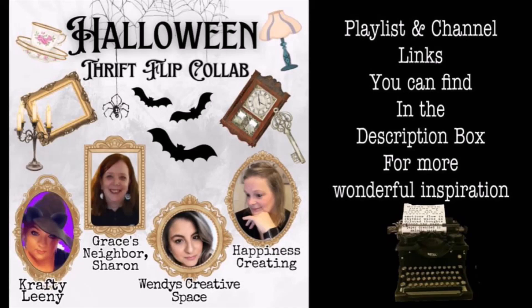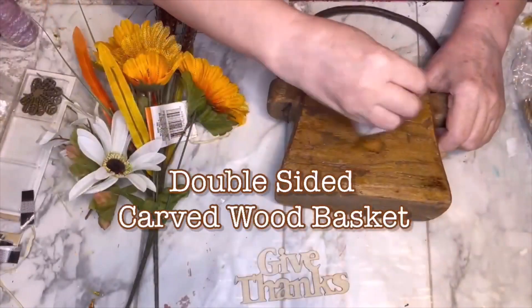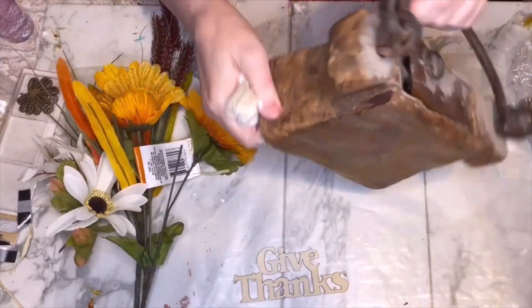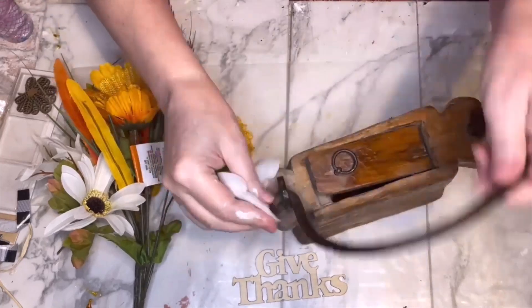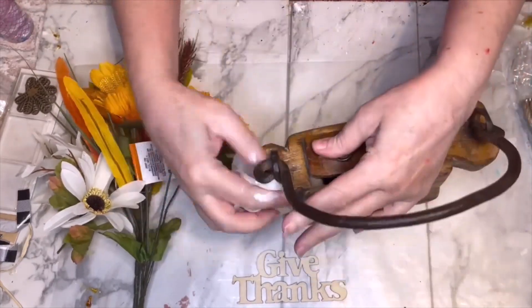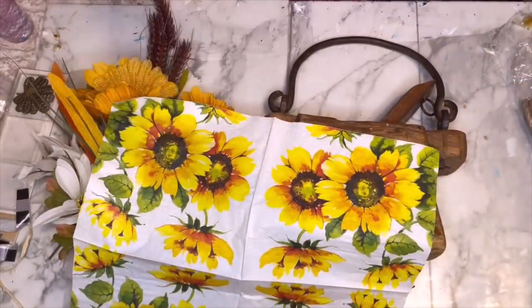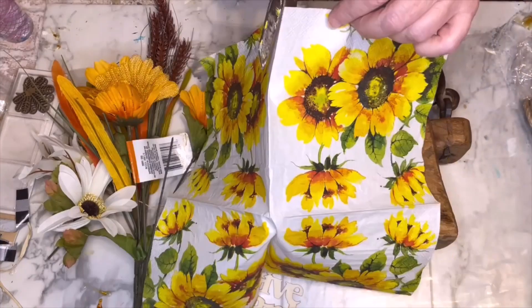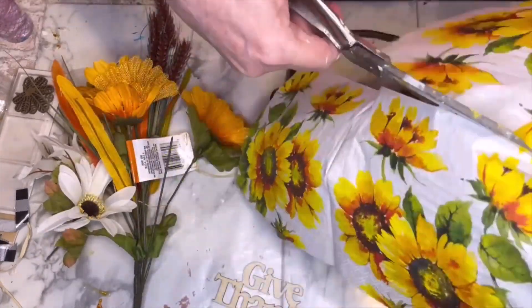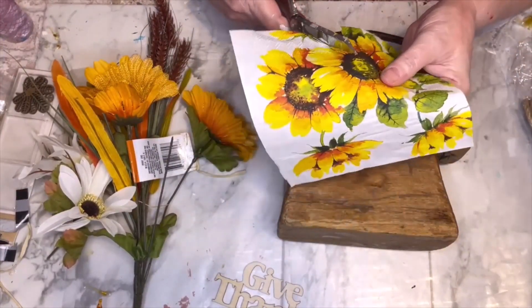For project number two, I'm using this carved wood basket — it kind of looks like a purse — to make a piece of double-sided decor. You'll notice the really thick, heavy-duty metal they used when they made this. I'm not really sure what it was made to be, but we're going to transform it. On the fall side I'm going to do some sunflowers — I had some napkins in my stash.